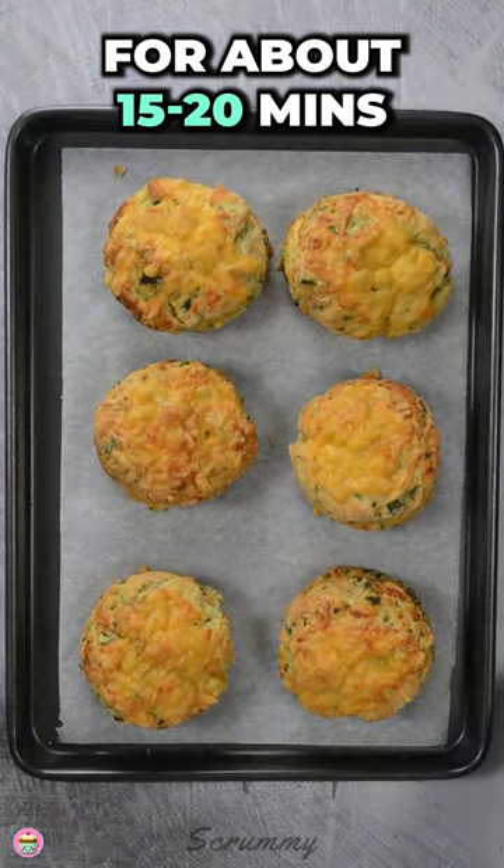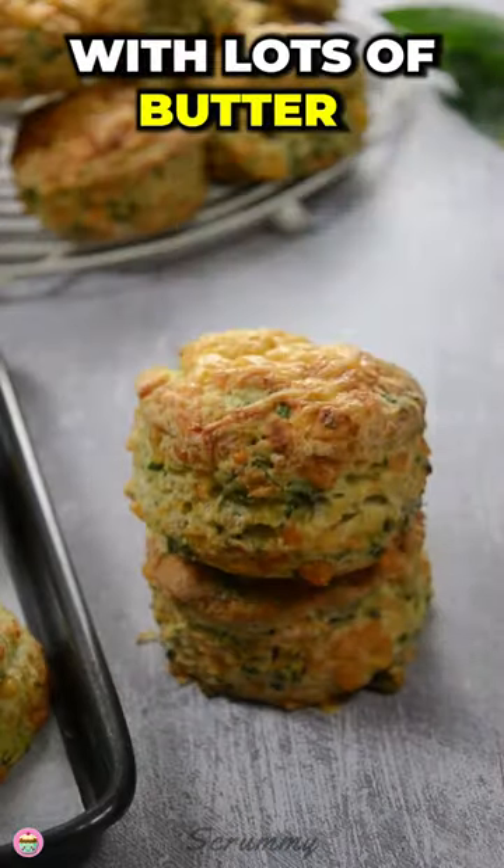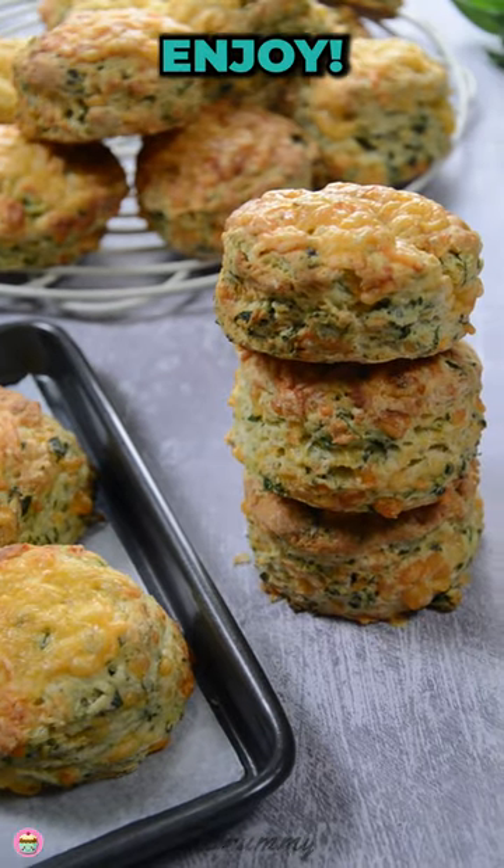Into the oven they go for about 15 to 20 minutes. Enjoy warm with lots of butter. Hope you like them. Happy baking everyone. Enjoy.